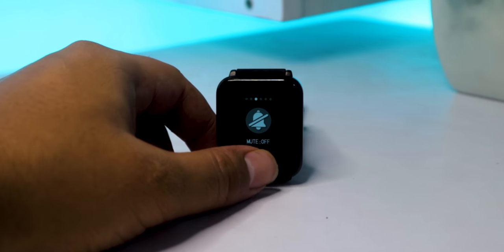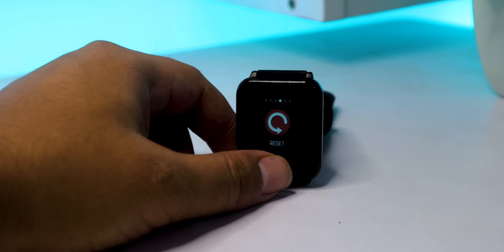That was the review of the BW-HL1. What do you think — is it a good cheap alternative to the Mi Watch? Let's talk about that in the comment section. Thanks a lot for watching.